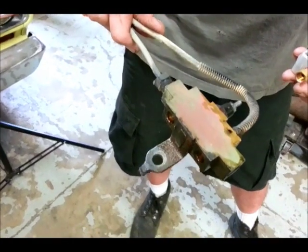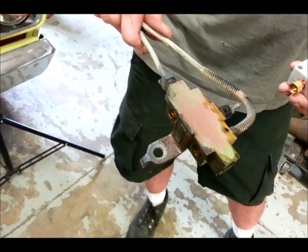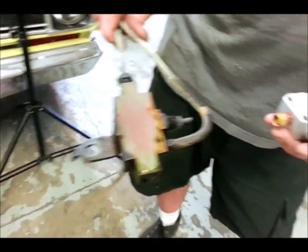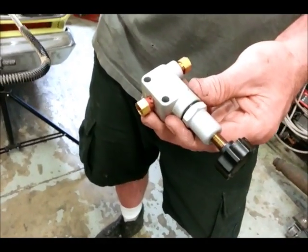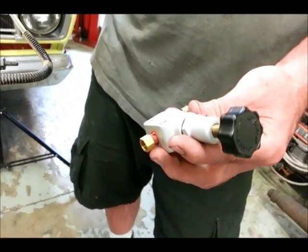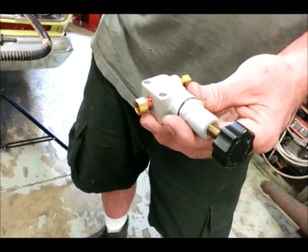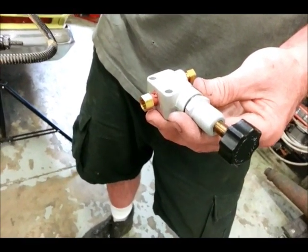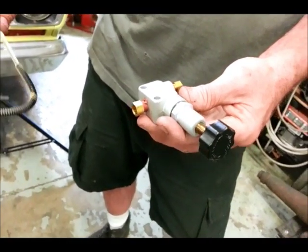This is the stock proportioning valve from the factory, designed for drum brakes. We're moving up to disc brakes at all four corners, so we're going to install this adjustable proportioning valve from Wilwood. It features a dial on the side that allows us to adjust the bias for front and rear — so if we want a little more or a little less rear brake, we can just adjust the dial to get all four wheels working together in a braking situation.